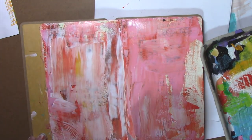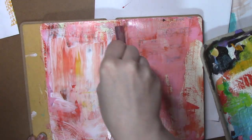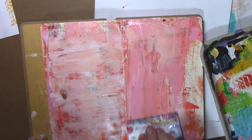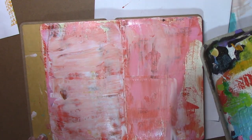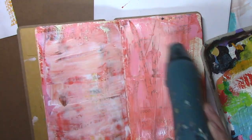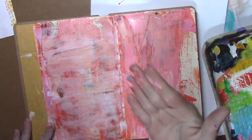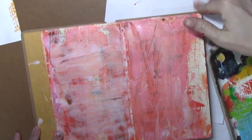Anything I put on top of this right now, because it's very wet and very thick, is just going to blend. So I could keep blending, or I could just leave it as it is. You could do stripes again because you can do the texture with this. This is not completely dry, but it's dry enough. This is why we have scratch paper — you can use that later.